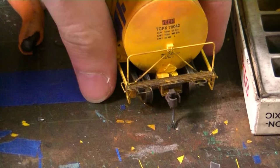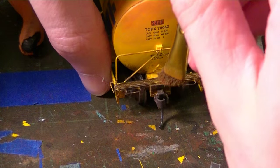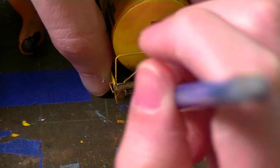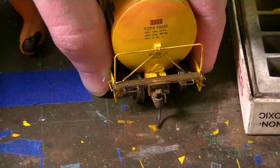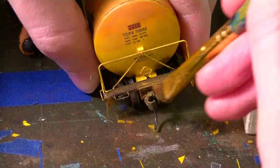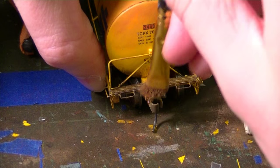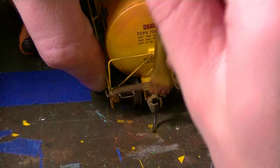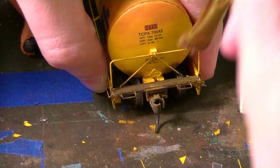Now I'm going to weather the couplers using my rust-colored chalk. I'm just going to hit the top of the coupler — it's best to hit the coupler from the top and spread the chalks downward. A little goes a long way here. You're just trying to highlight some of these details to make it look like a fresh rust buildup on the coupler — concentrating on the top. Then I'll switch to a little earth brown and start hitting the tops of the walkway.